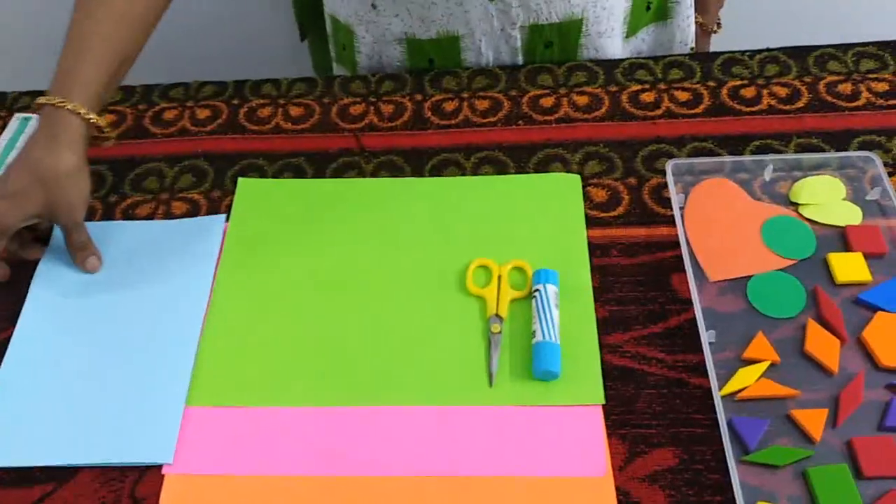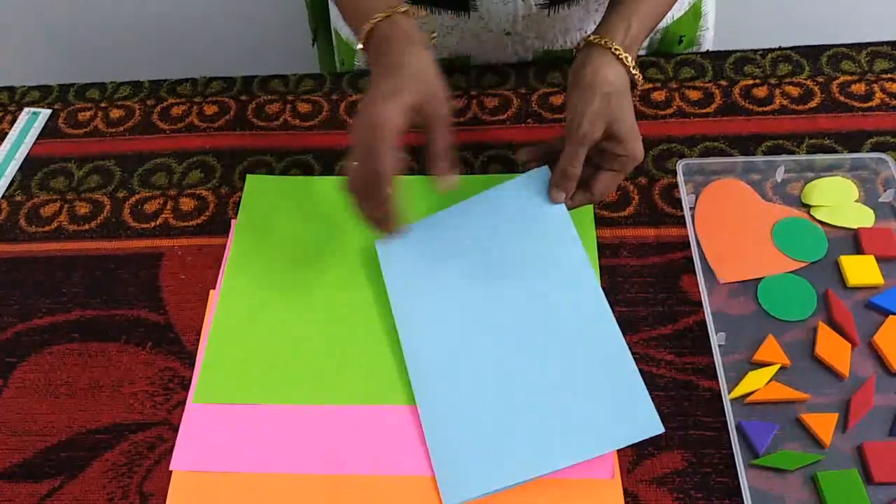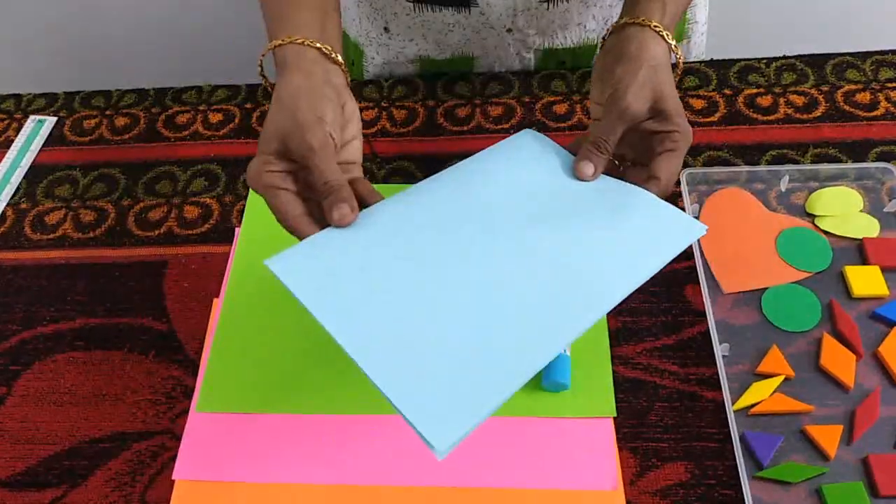Now, first you have to take an A4 sheet and fold it into half. This is going to be our greeting card.